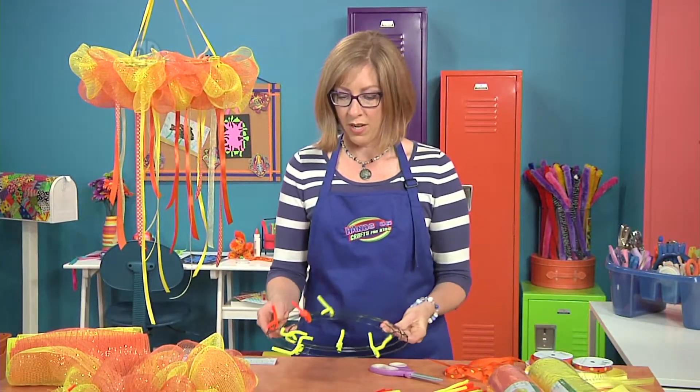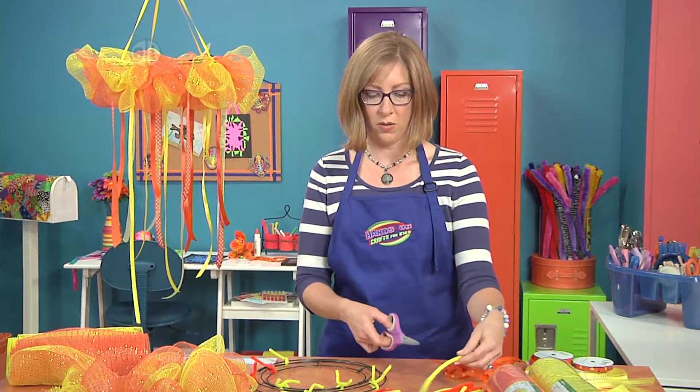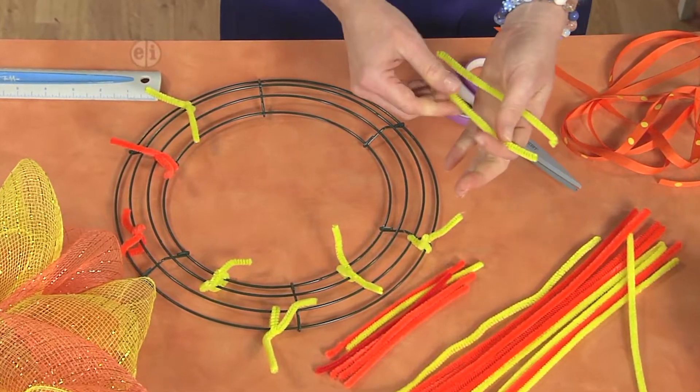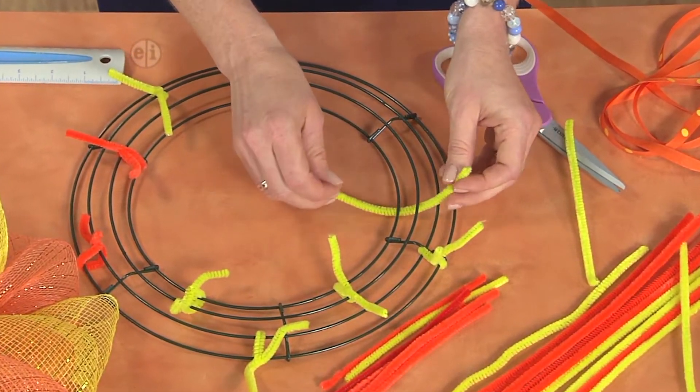To get started, we'll start adding the chenille stems to the wreath form. What you do is cut your stem in half, and you want to choose stems that are the same color as the mesh that you're using, which you could choose to match your room or your decor.